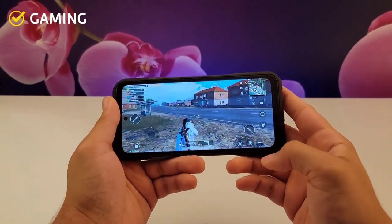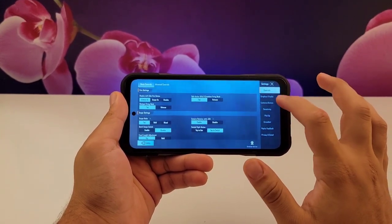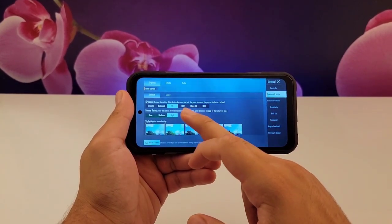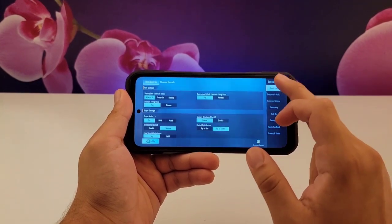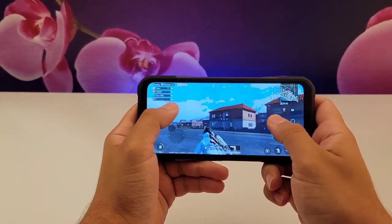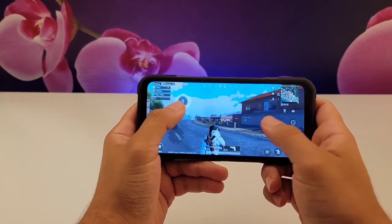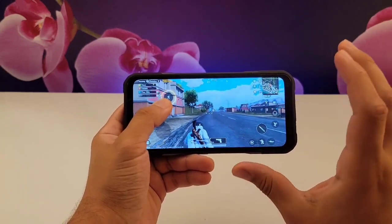Now let's talk about gaming. Bear in mind, this is not by any chance a gaming phone. I'm going to run three different games. First, PUBG — the game runs at HD and high frame rate. Of course, this is not a gaming phone so you can't expect much, but the game actually runs well and you can play with it. The frame rate does drop here and there sometimes, but it's not bad and it's really doable.